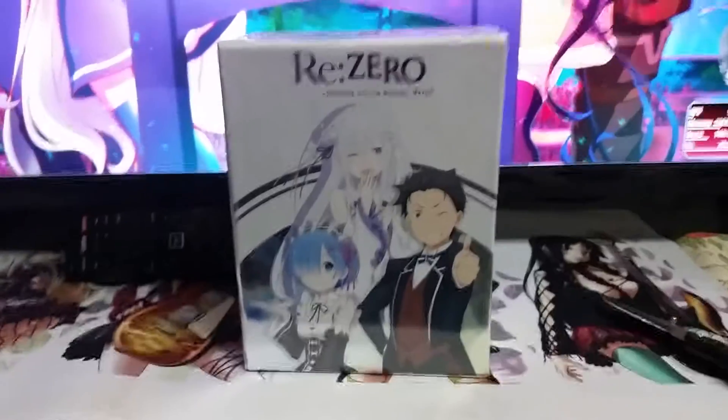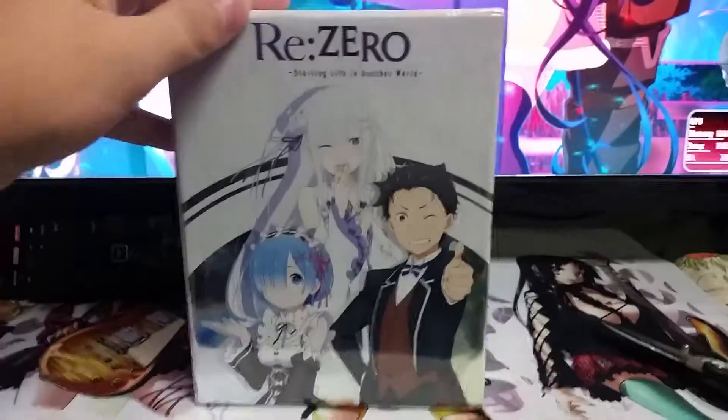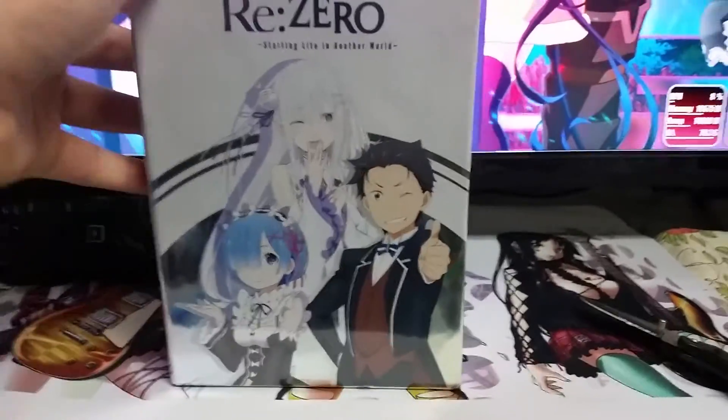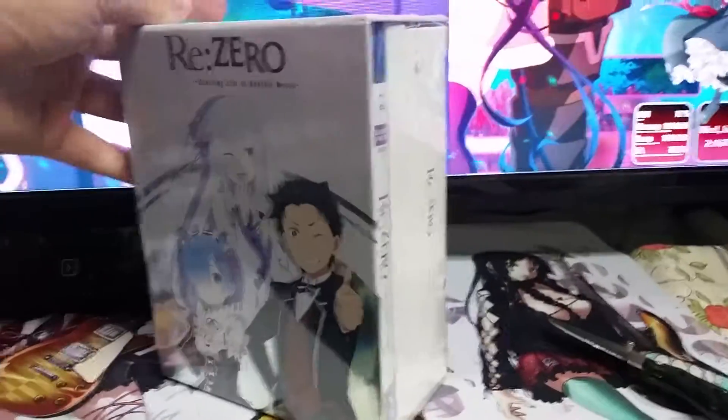Hello everybody and welcome to another terrible box opening today, featuring the first anime of this series — ReZero: Starting Life in Another World limited edition part one. Let's get her open.